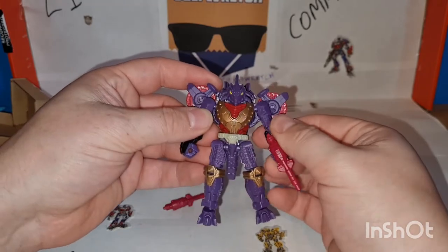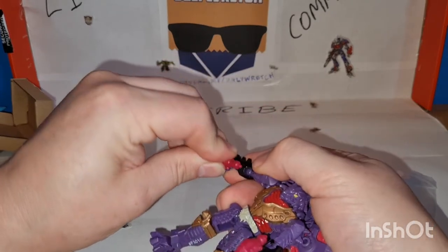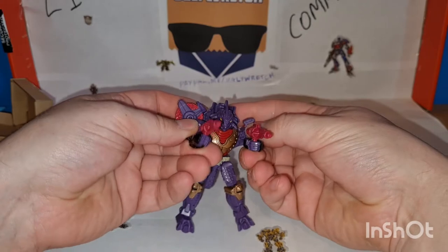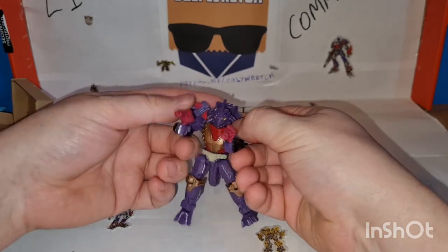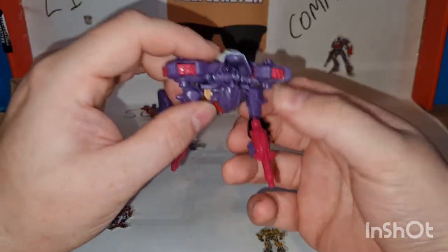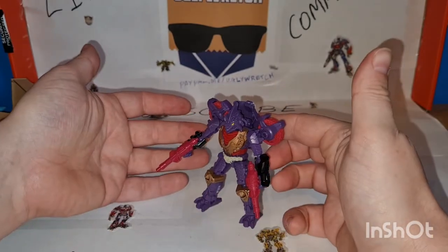There we go. That's how you can dual wield — and there's a little thing on the end, so is that blast effect compatible? Possibly, don't care. He's got a lot more style to him now.